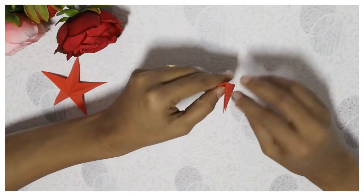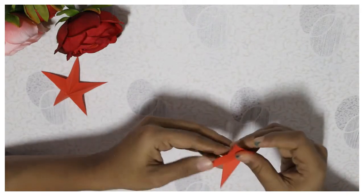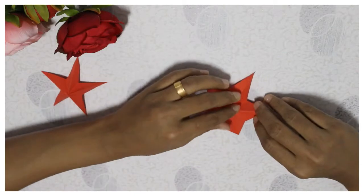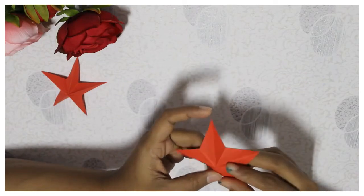we will open the star. As we open the star, we are also known of star. Now we have to do a 3D effect.